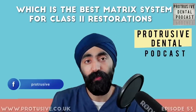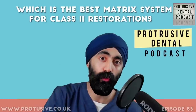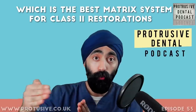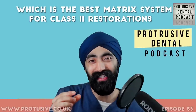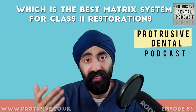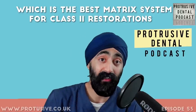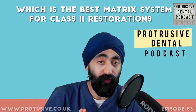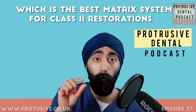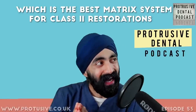The Protrusive dental pearl for this episode is relevant to class 2 restorations using a sectional band system. You place a sectional matrix band with a great cervical seal and your ring on, but along the proximal walls — buccal and palatal — there might be gaps. It's not the end of the world, but if you spend a little time perfecting that seal buccally and palatally, it makes for an easier, quicker, and less messy process. To improve your seal, use balls of PTFE tape, feeding them in so the ring creates added compression on the matrix band.